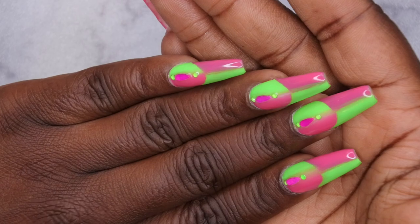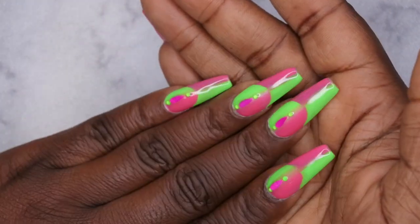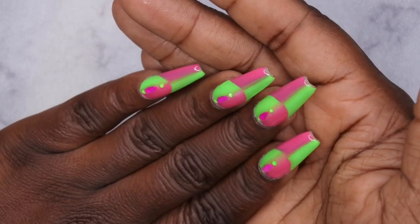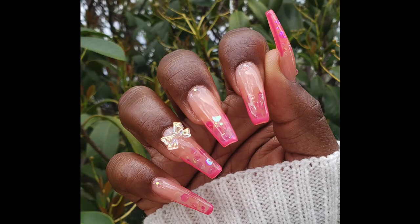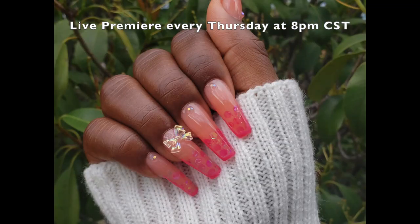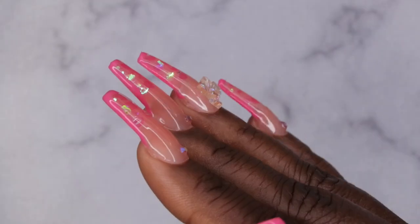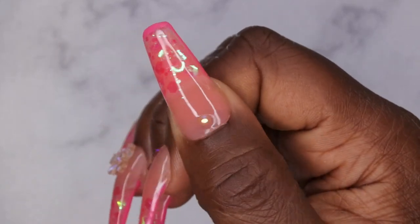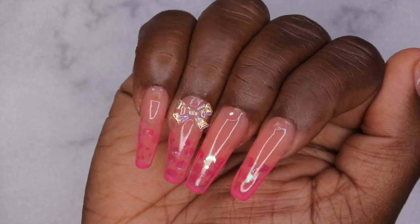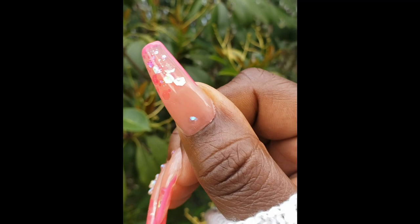Let me know what y'all think about my mani down in the comments below. On this hand I did the lazy girl method using acrylic, so if you're interested in seeing how I did that, I'll leave that link in the description box. I hope y'all enjoyed the video. I upload every Tuesday, Thursday, and Saturday. Thursdays in particular are my Nail Therapy Thursday premieres where I tune in live with you all as you watch me do my nails. If you like what you saw here, definitely stick around and join the happy family — I'd love to have you. Leave some love in the comments, and I'll see you in my next video. Have a wonderful, awesome, spectacular day. Bye!